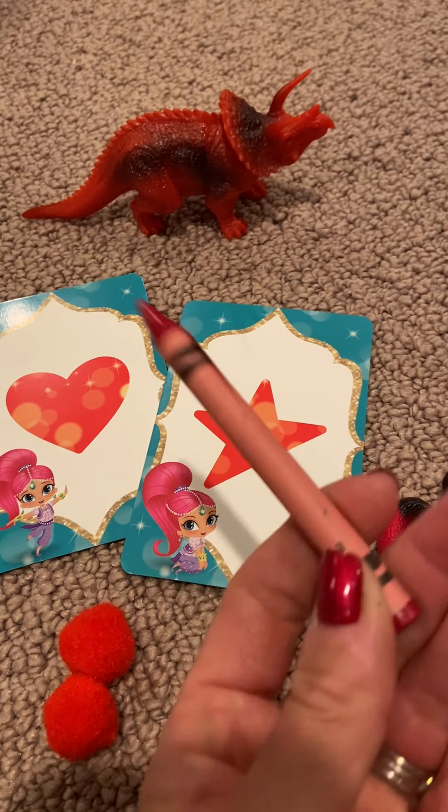One more review of the colors: purple, yellow, green, red, blue, orange. Thank you for sorting the colors with me, boys and girls. I hope you had fun. I'll see you soon. Bye!